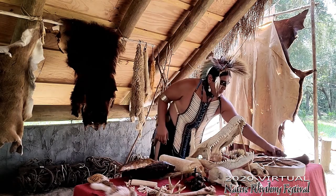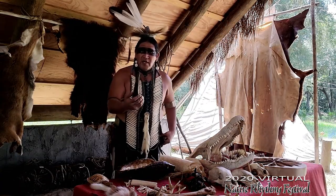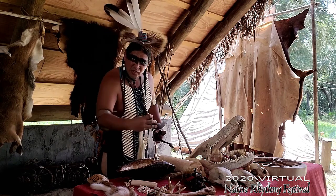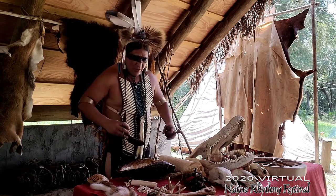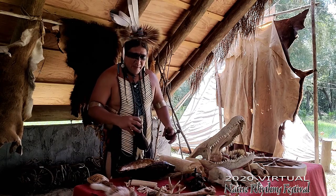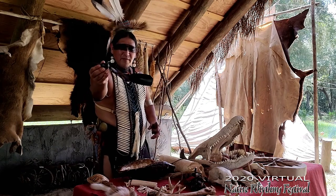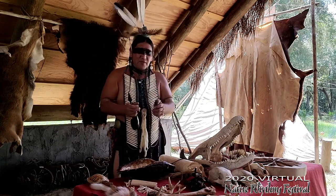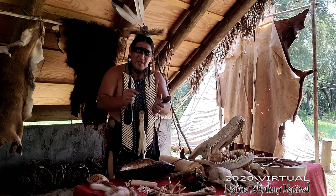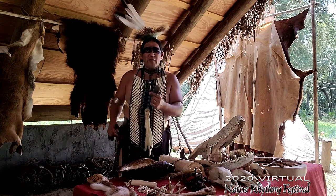Another thing you could use from a buffalo are the horns. The horns of a buffalo are hollow, so you could carve a horn into a ladle to get your stew out of your earthen pit. This one's a more decorative ladle. And also spoons, because I am civilized. A comb - guys, you've got to look good for your ladies. And of course, a whistle out of a buffalo horn.